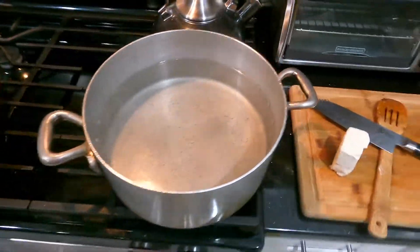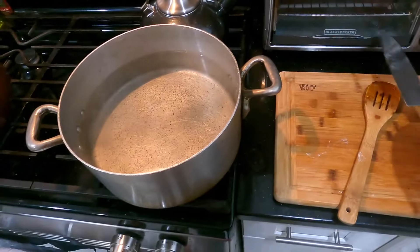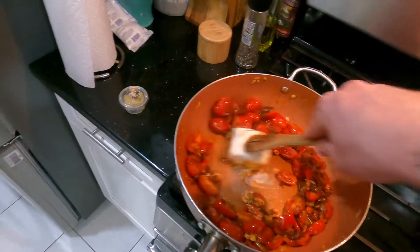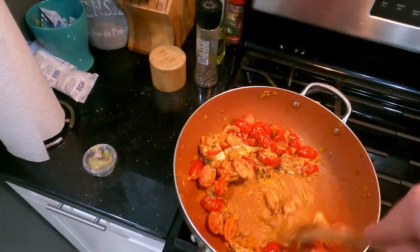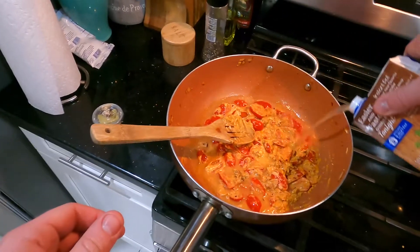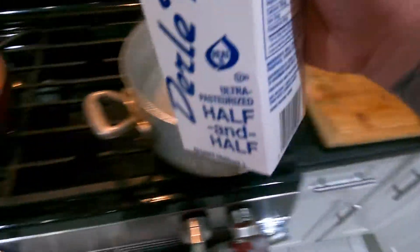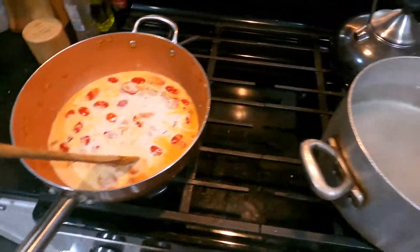Coming next is a four-ounce block of cream cheese — and it has to be Philadelphia cream cheese. There's only one type of cream cheese in my opinion and that's Philadelphia. They're not a sponsor or anything, but hopefully someday. I'm just letting this melt down into the sauce and allowing it to help deglaze the bottom of the pan. Then I come in with about a half cup to three-quarters cup of chicken stock, followed by about a cup to a cup and a half of half-and-half to make this a nice cream sauce, then bring it to a boil and simmer.